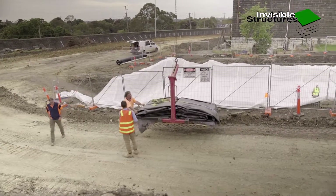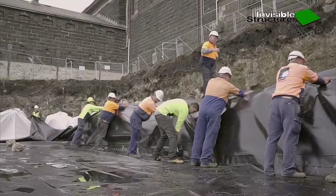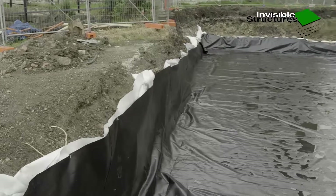Lower the supplied prefabricated liner into the excavation. Orientate and centralise as required. Secure up the wall by pinning into the excavation sidewall to hold in place, 40 mm from the liner edge.